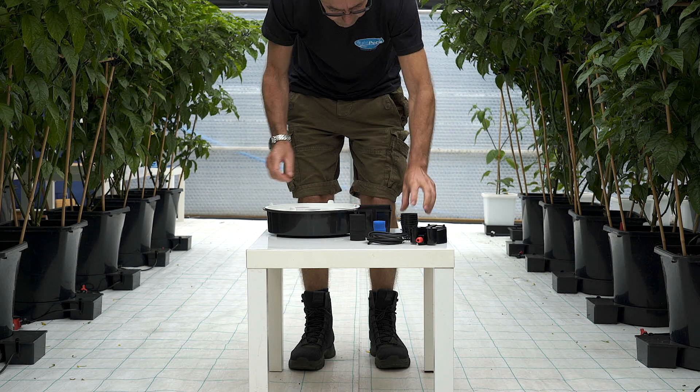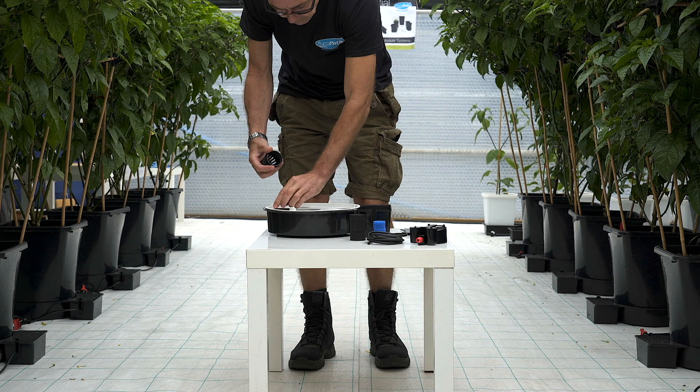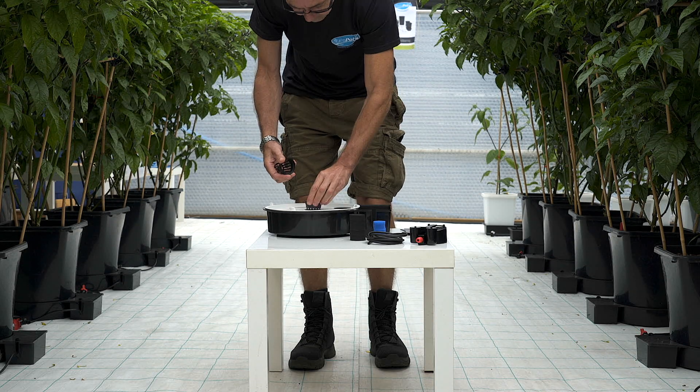We either do a round AquaPlate or a square AquaPlate for the easy to grow tray. It's placed on top of the tray and net pots are then placed in the recesses.